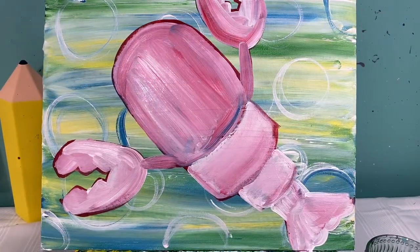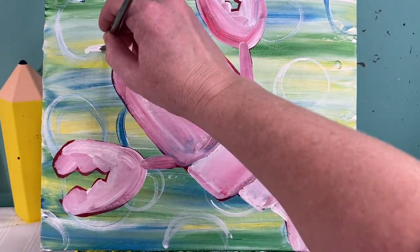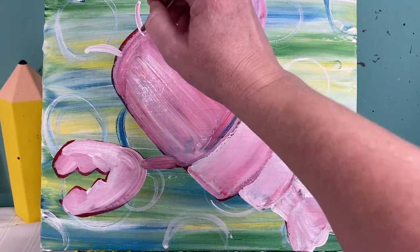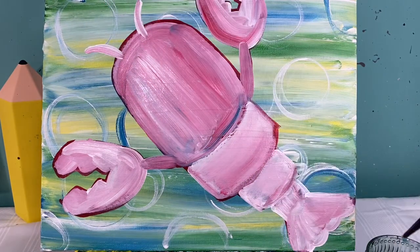Before I let this sit to dry, I'm going to add his two little lines for his eyes — just two small little curved lines. I'm going to put his eyes on the top of these. I'm going to let this dry, and when we come back we will add the rest of our little lobster details.